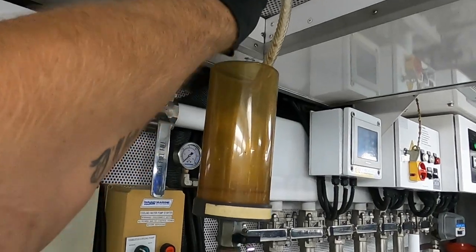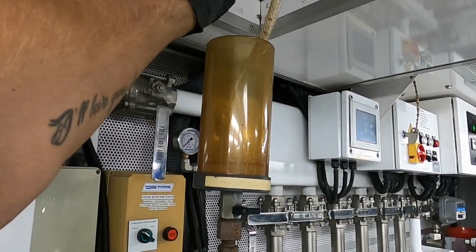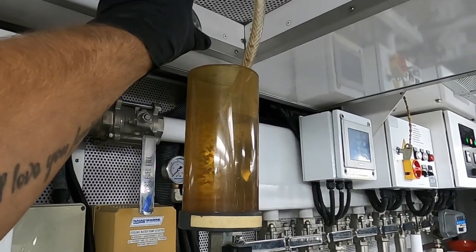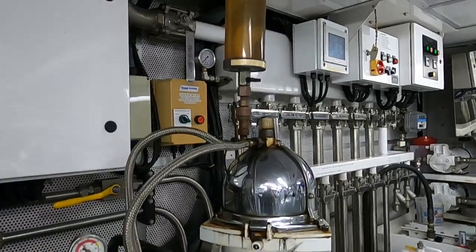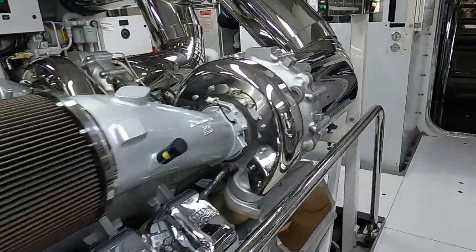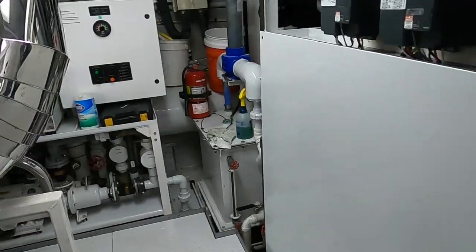First, I need to fill this tank with water. The tank must be full. This is the separator. The fuel is filtered before use and before starting the engines, if the yacht has been staying for a week or more.